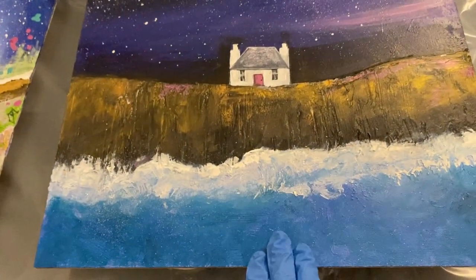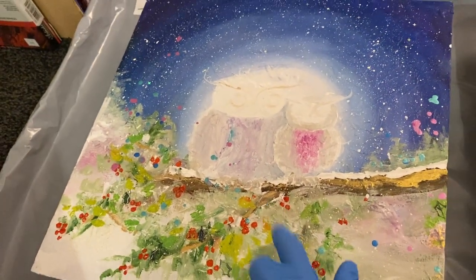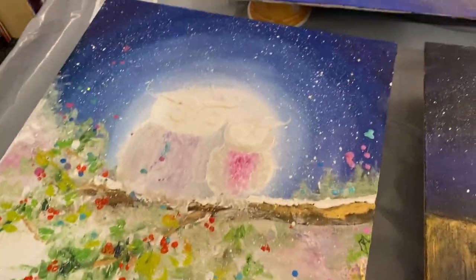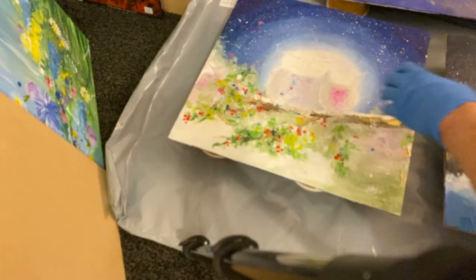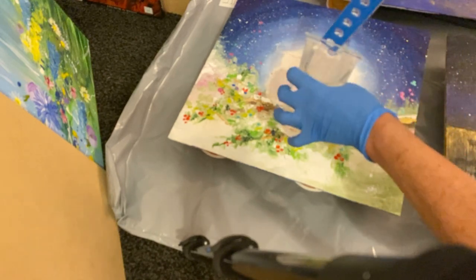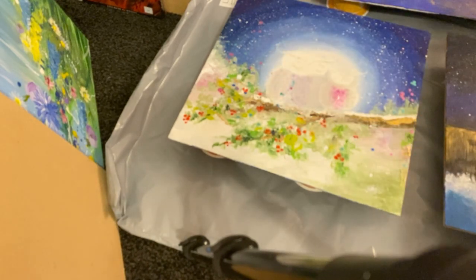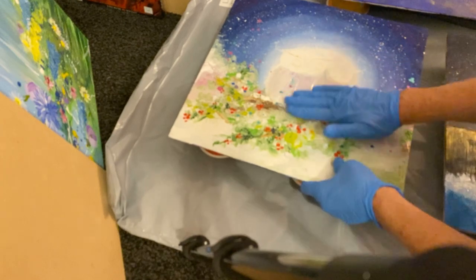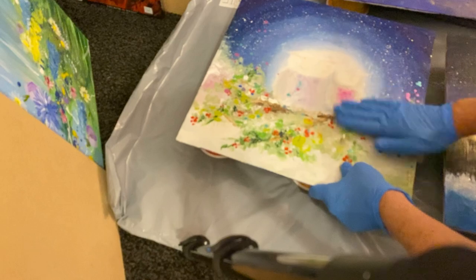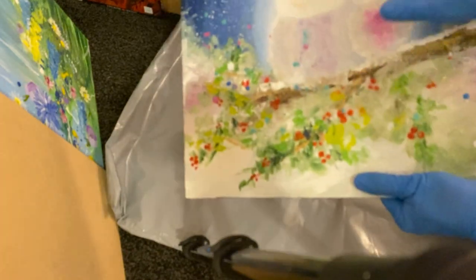I'm going to pop some resin onto this piece here — it's not finished. Also I'm going to pop some resin onto this other piece here which is also not finished, ready for the next few coats. I'm popping some resin onto this piece first. I don't want much because it's just a first coat of resin — I'm just rubbing it into the board like that.